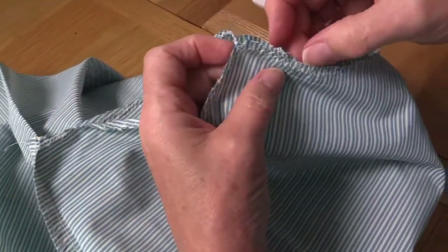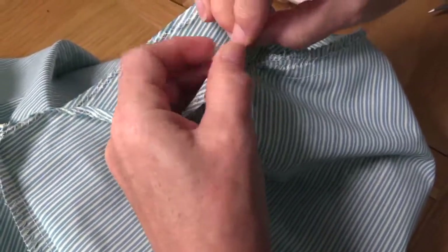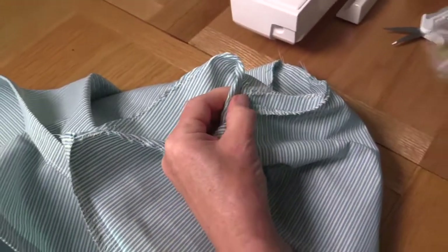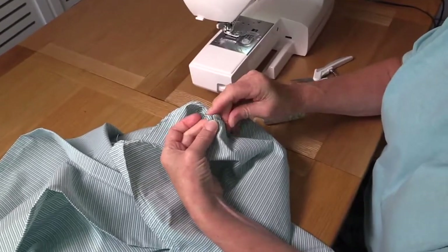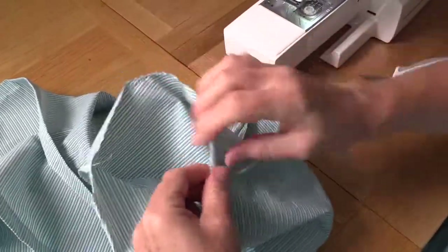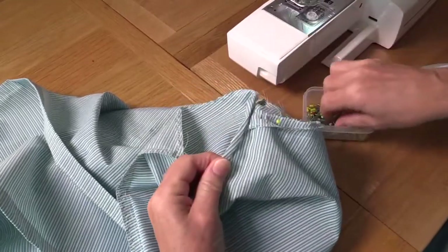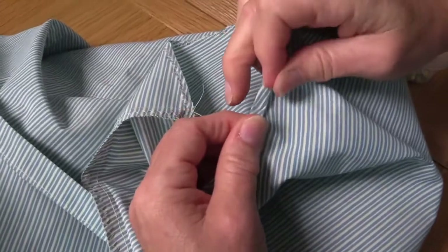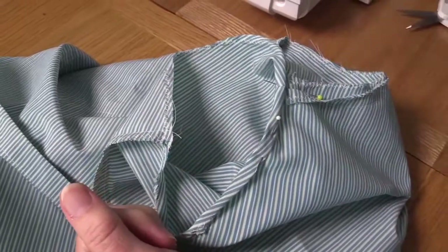At the armpit area, we are going to open that seam flat and turn it in so we don't end up with too much of a ridge. So let's pin that in place first, because then we can work our way round. With this one it's easy just to go round, roll it in your fingers, press it down, put in a pin. I'm going to do that all the way round and then we'll stitch it together.